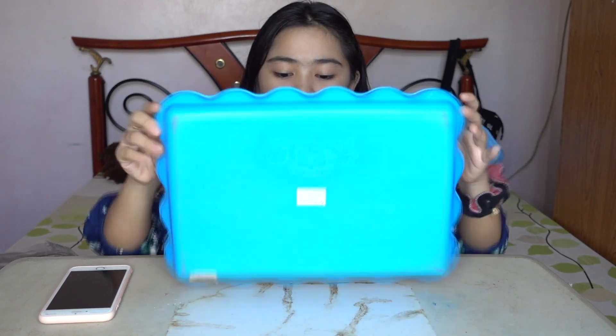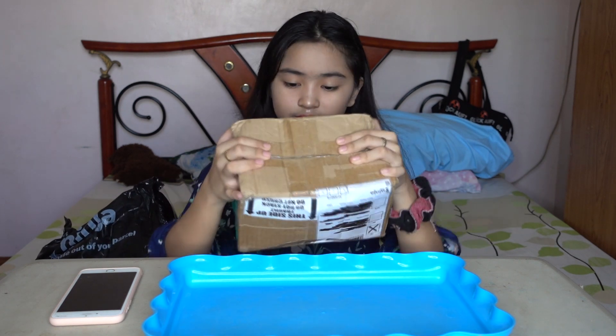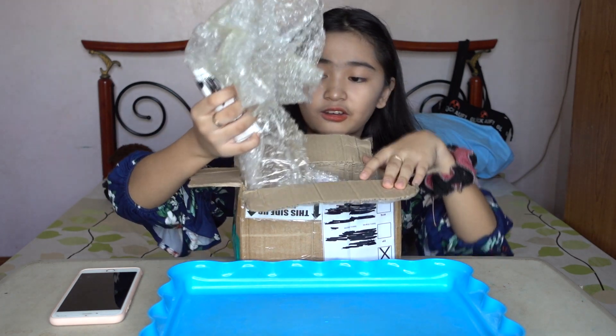I got this slime a week ago and finally I have the time to make an honest review about her shop. First, let's start with the packaging — her packaging is very sturdy, which is a good thing so the slime won't leak. Let's open it — it has a lot of bubble wrap.